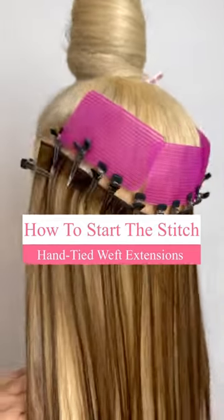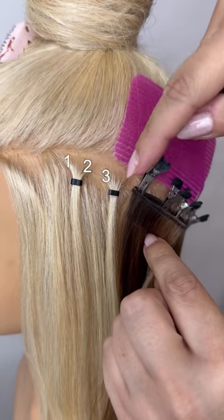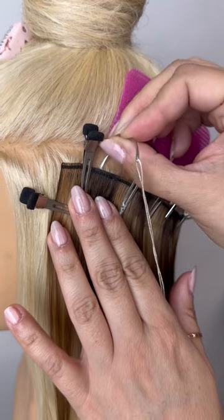I'm going to show you how to start the stitch for a hand-tied weft extension install. First, you're going to focus on the first three pockets of those two front beads. Make sure that your weft is securely placed with enough clips.